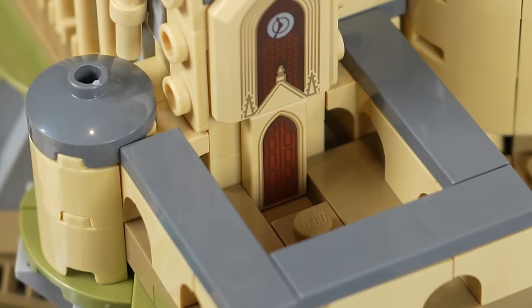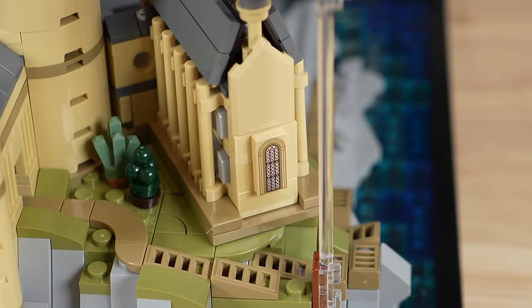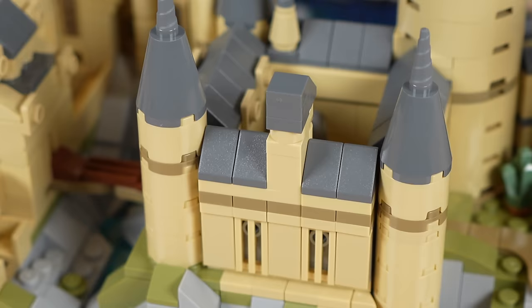Next we have the Great Hall, and on that shield piece it is printed with a clock. Just below that, we have the printed doorway and a courtyard. The Great Hall overall just looks phenomenal and is built at a really cool angle. Just to the right of that, we have the Grand Tower where you would find Dumbledore's office — but obviously in this micro scale, that's not something they can represent.